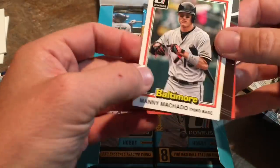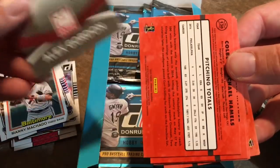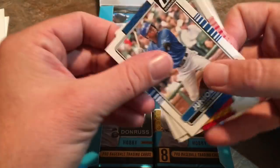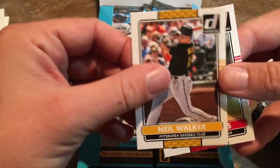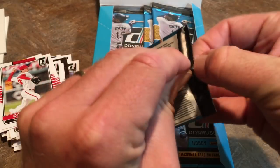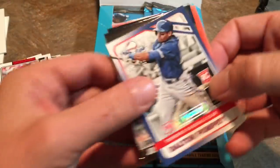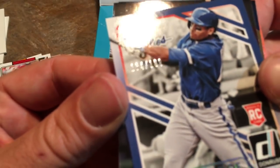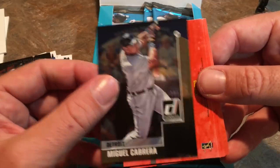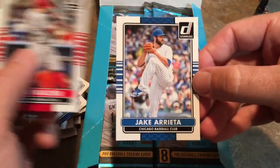This is a nice Manny Machado card, back when he was with the Baltimore Orioles — now making some noise in the playoffs with the Dodgers. I'm predicting an Astros versus Brewers World Series, and the Astros win and repeat as World Series Champions. Here's another Press Proof card — Dalton Pompey, numbered out of 199. Also Jose Abreu, Miguel Cabrera, and base cards Edwin Encarnacion, Clayton Kershaw, Eric Hosmer, Todd Frazier, and Jake Arrieta.